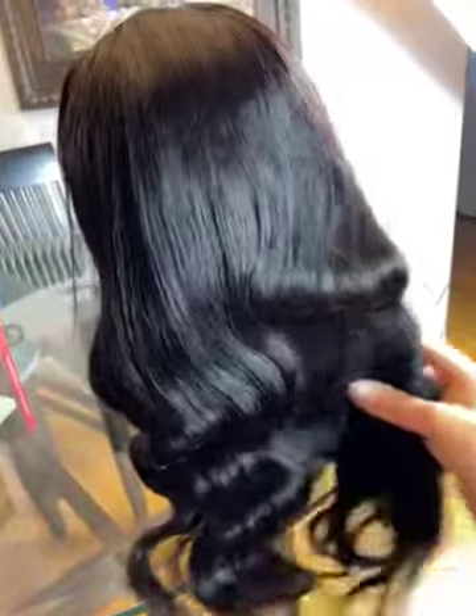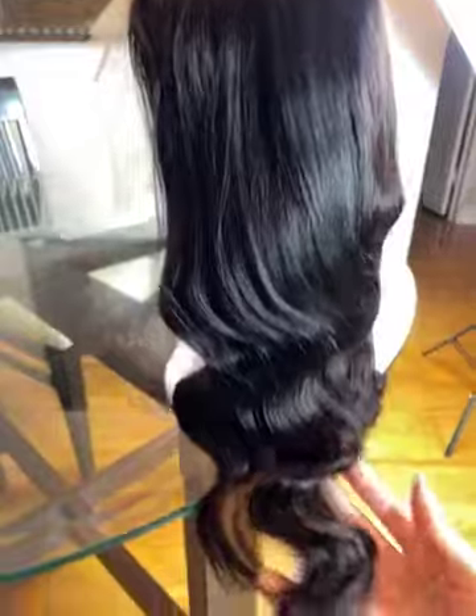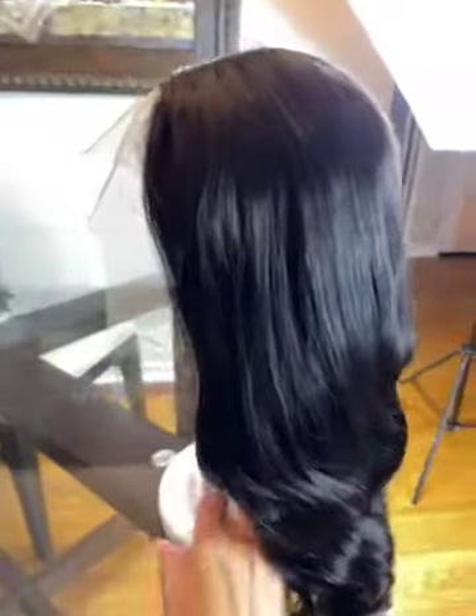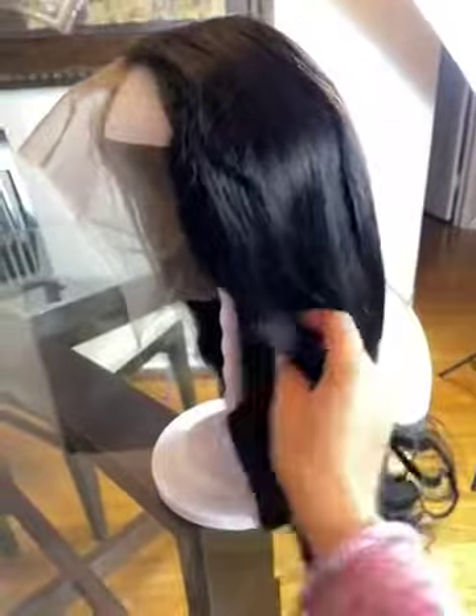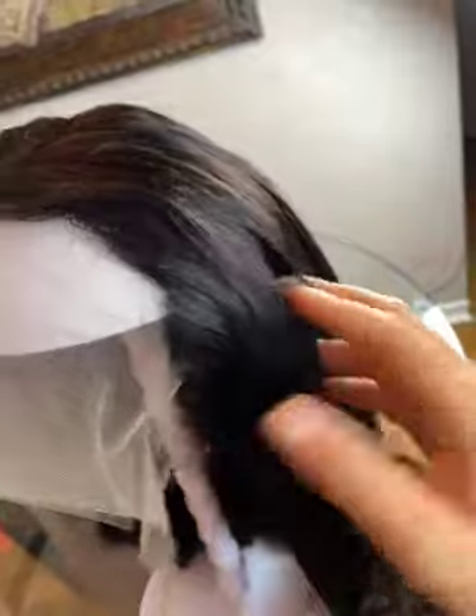The hair in the back looks really silky and soft. The hair along the line looks pretty natural.